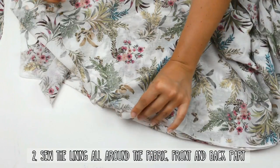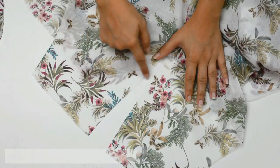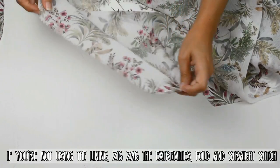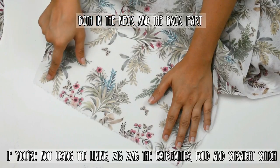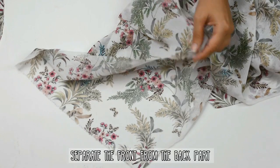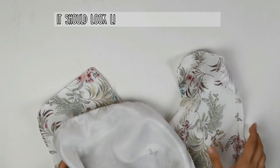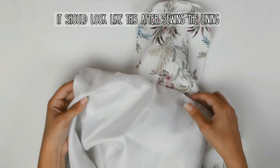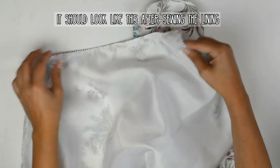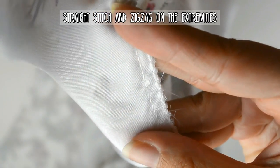Now just sew the lining all around the fabric, in the front and in the back part. Use a straight stitch and then a zigzag. But if you're not using the lining, zigzag the extremities, fold once and straight stitch it — both in the neck and in the back part. Don't forget to separate the front from the back part. It should look like this after sewing the lining. It's easier if you use the lining because it will give you a more professional look. The lining is really optional — I just use it because this fabric was really sheer.